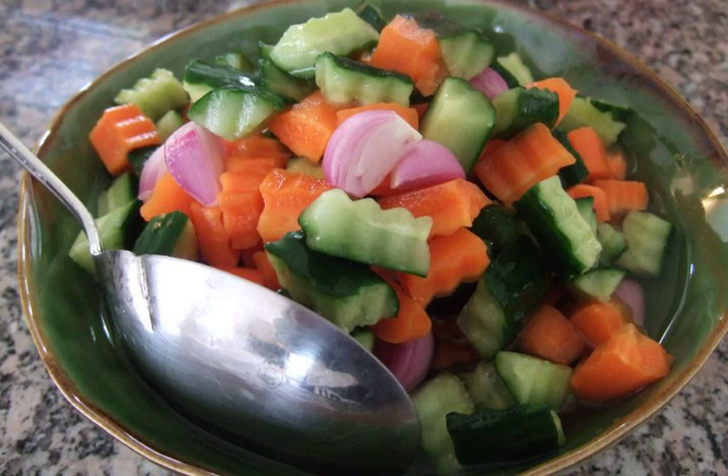For example, ikan acar kuning is a fish dish served in acar pickles of cucumber, carrot, shallot and red chili, mixed with yellow spice paste made of ground turmeric, candlenut, ginger, garlic and shallot. It is known as atjar in Dutch cuisine, derived from Indonesian acar, since the Netherlands and Indonesia share colonial ties.